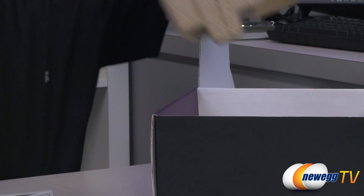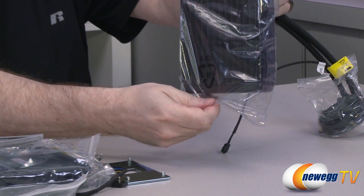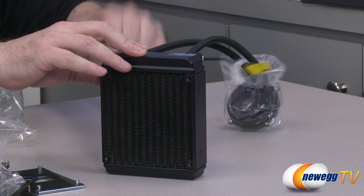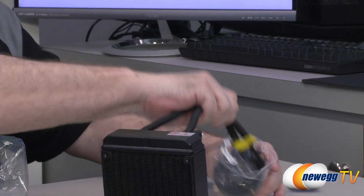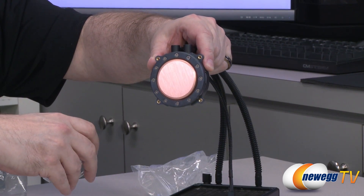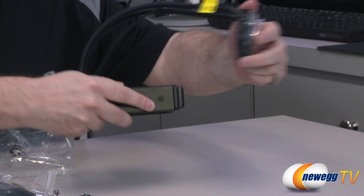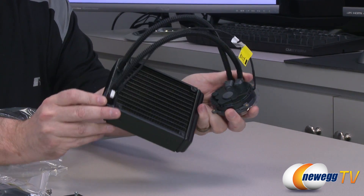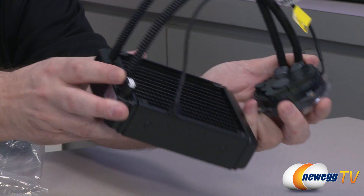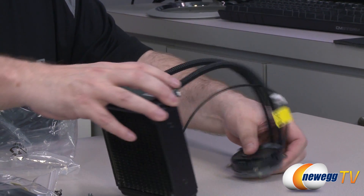Now we're going to move on to the unit itself. You can see we have a single 120 millimeter radiator with a PWM connection. Here's the bottom of the block — you can see this is the surface area they were talking about, so it's going to cover your CPU quite nicely. These cables are semi-flexible. In the future, if the radiator runs out of water, here's the fill tube right here — you just go ahead and remove this and then you fill it. All in all, a complete all-in-one solution. This does not offer expandability; what you get is what you see, but for at least two to three years you will not have any maintenance on this whatsoever.